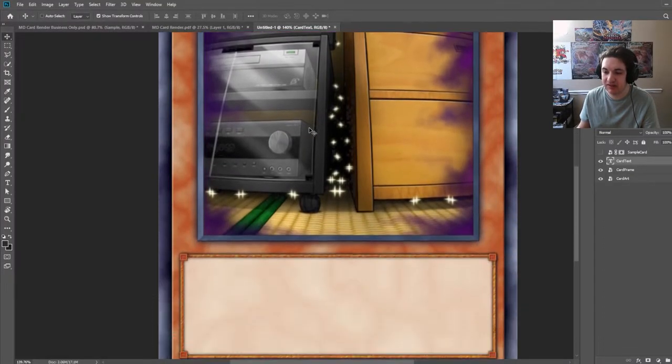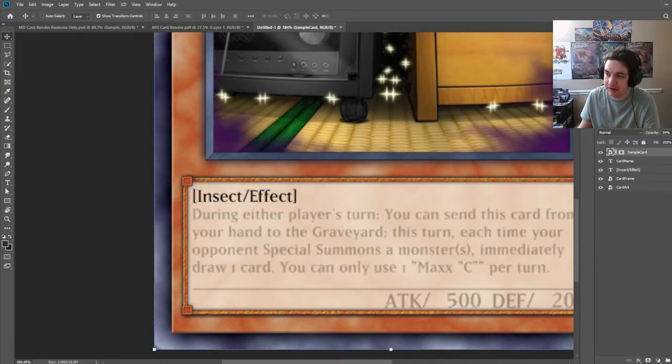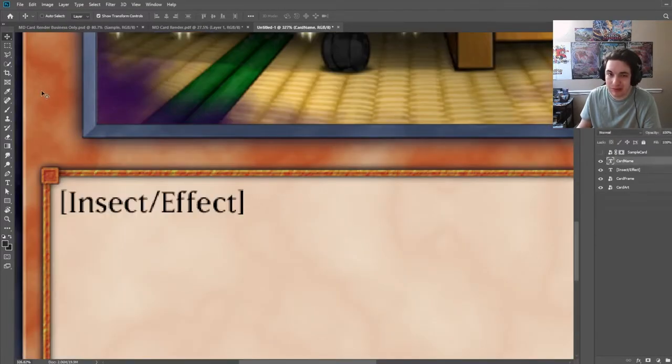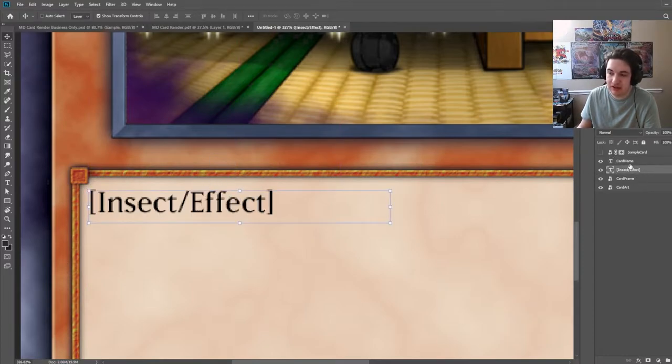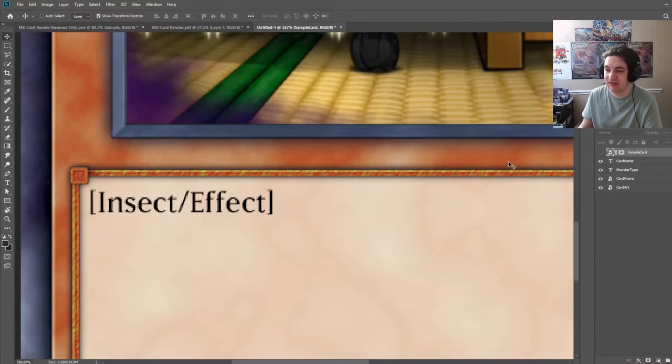Now we're going to look at the text area. I put this in here so you can see where the title sits by comparing it between the actual Master Duel card and what we have. I made a little box around here — card name as 'Maxi' and then 'Insect Effect.' We'll change that to the monster type. Down here, using Yu-Gi-Oh card NA at 22.5 point. Normally we don't use half-point fonts — it's a little messy — but we're just going to go with 22.5 and line it up with the sample card.